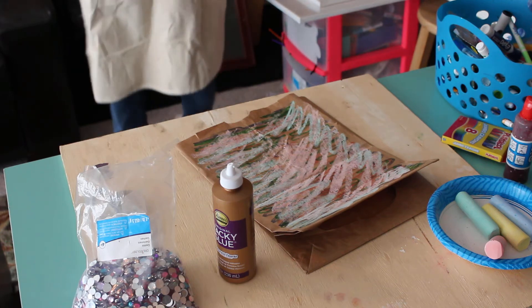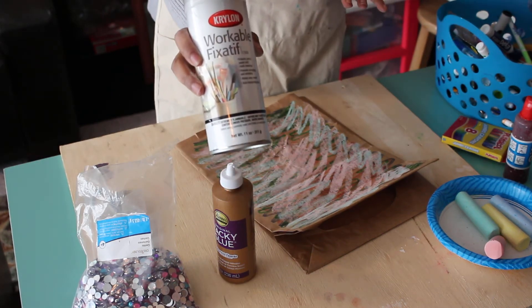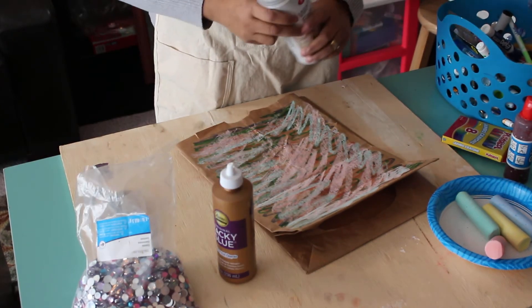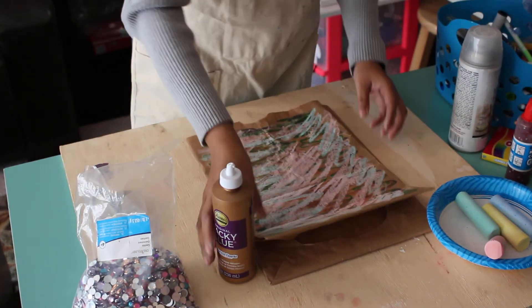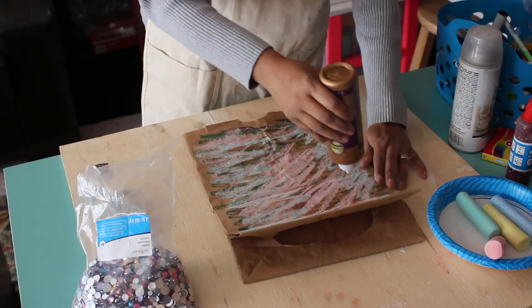I have some workable fixative that I could put on the bag to hold the chalk on. I've already had it, so I'll spray that later, once it dries. Now I'm going to take my tacky glue and put some little spots on the bag.